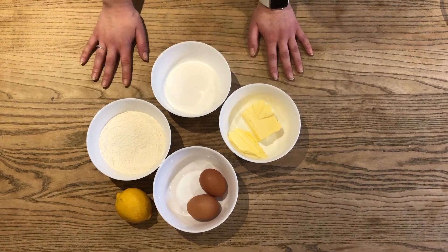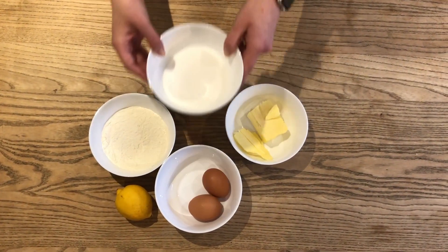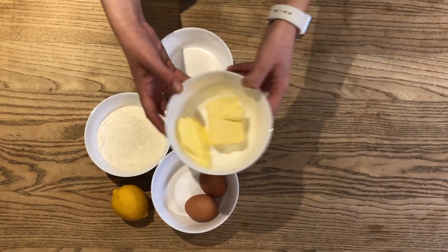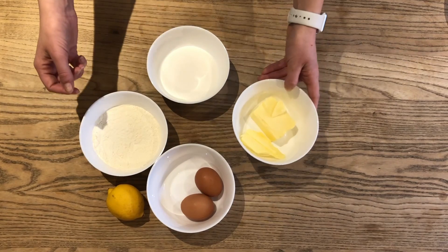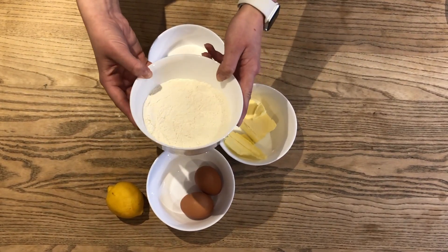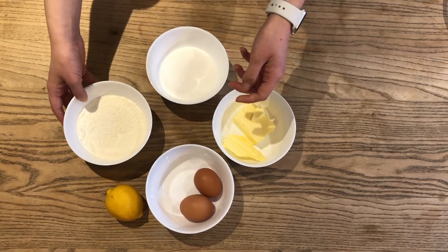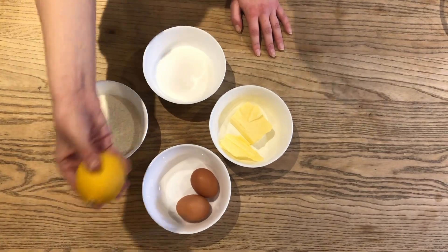I've separated all our ingredients into separate bowls. We've got a hundred grams of caster sugar, a hundred grams of softened unsalted butter, a hundred grams of self-raising flour which I've already sieved so it's going to be nice and fine, and two medium eggs plus the most important ingredient — the lemon.